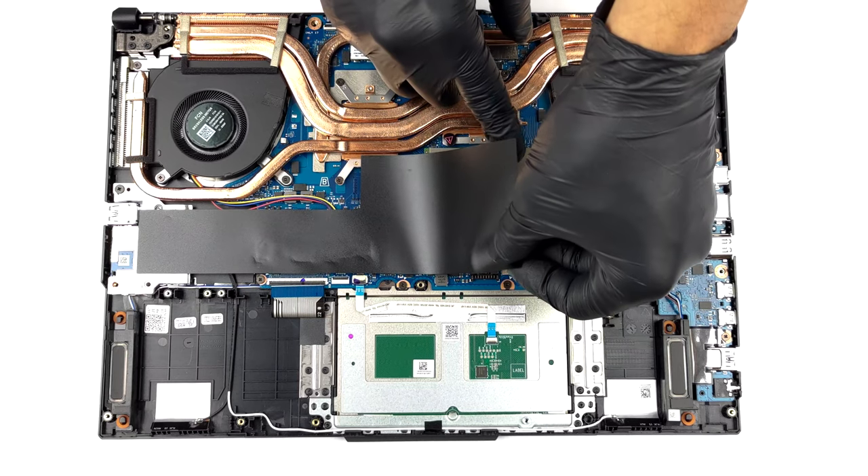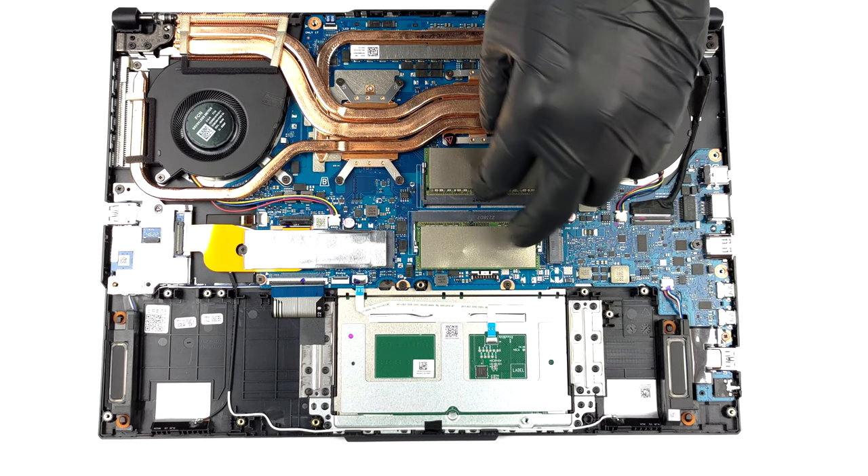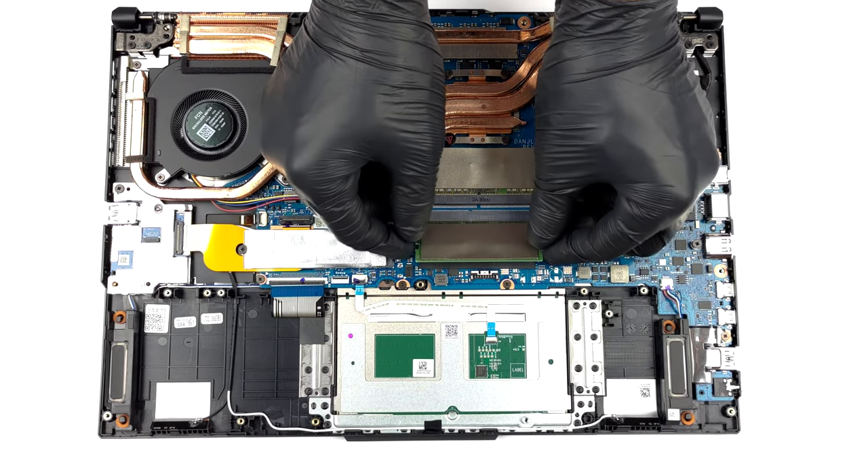This device comes in configurations with either DDR4 or DDR5 RAM. Our unit features two SODIMM slots, which work with the older DDR4 type.